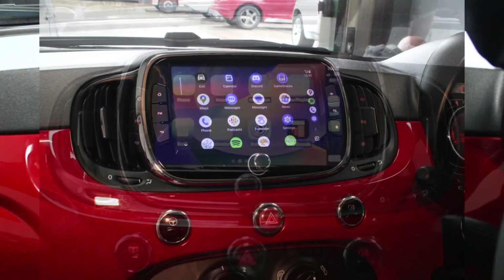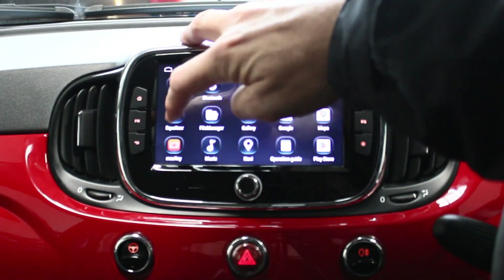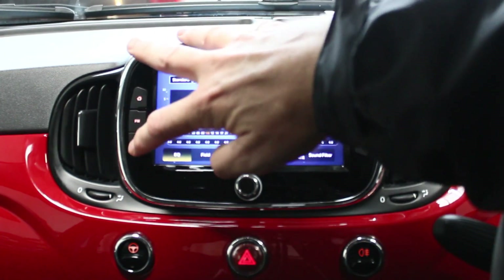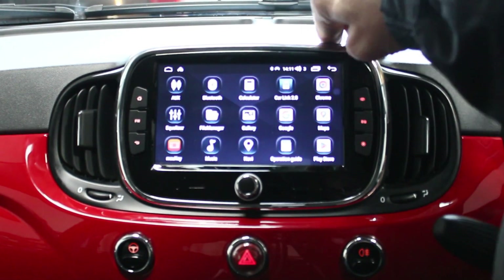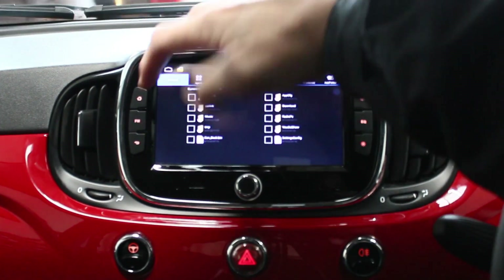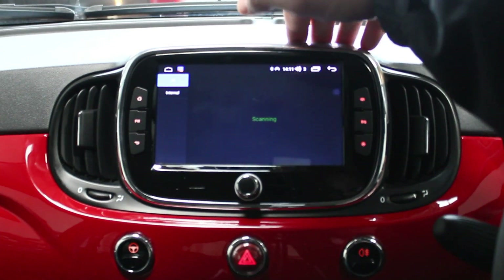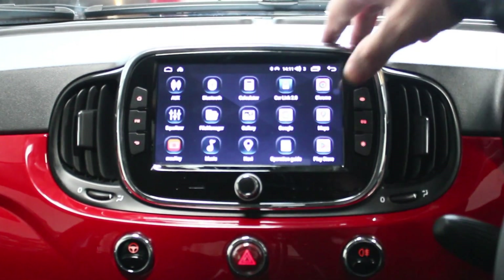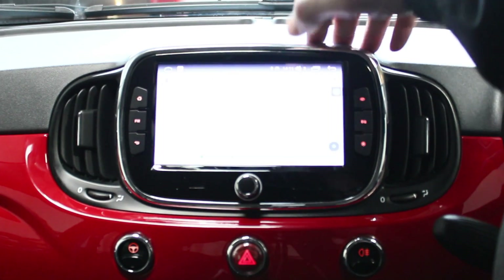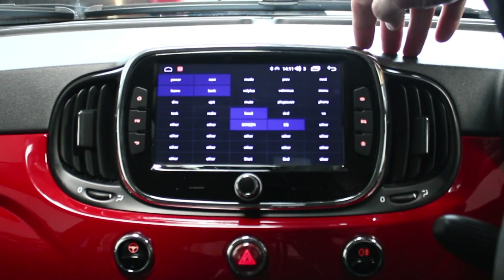If you've got an Android phone it does bring your Android Auto over here. Chrome — this is a browser. Equalizer — which is the DSP sound processor I showed you before. File Manager — so if you want to put any third-party apps on there that aren't on the Play Store, like IPTV, you can go through the file manager and upload apps through there. Gallery for pictures. Google and Chrome are just the browser. These are your Google apps.